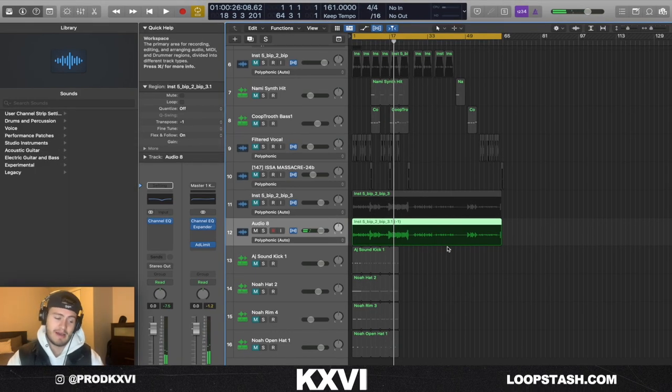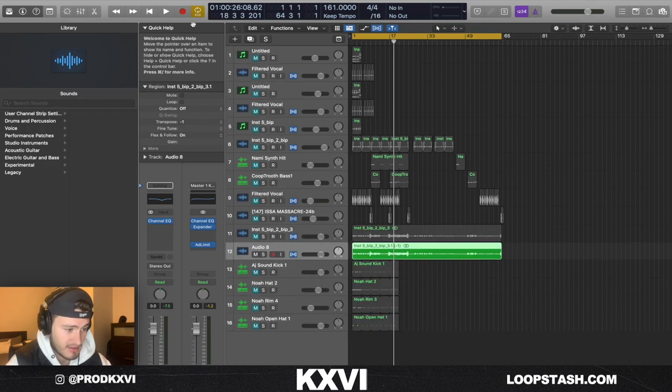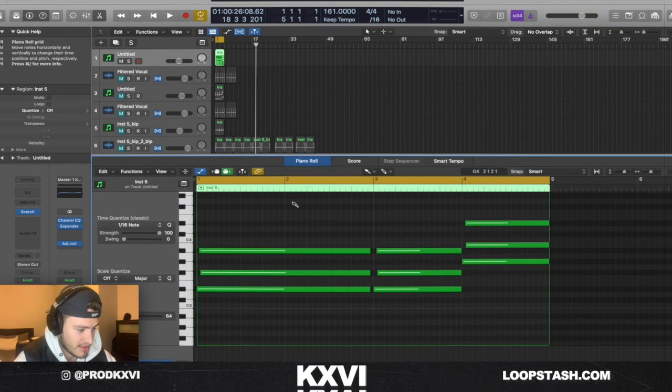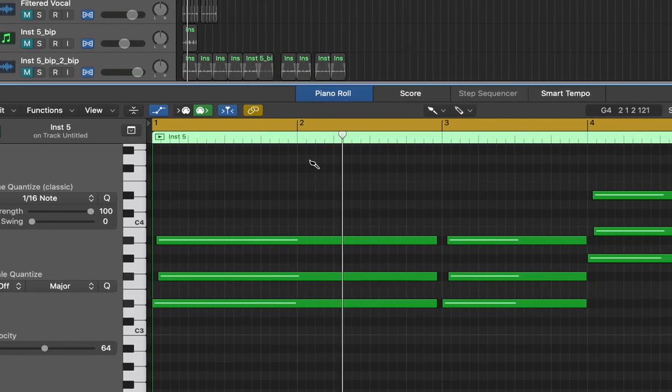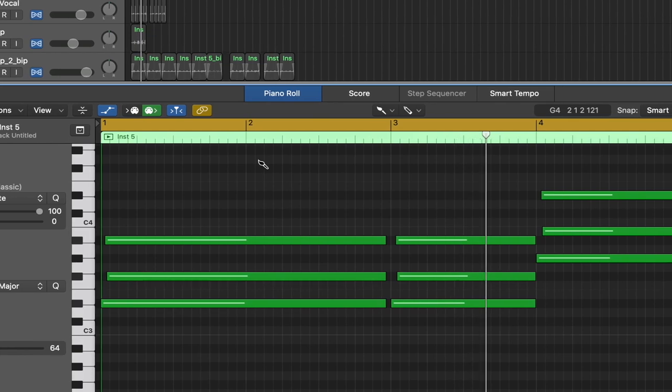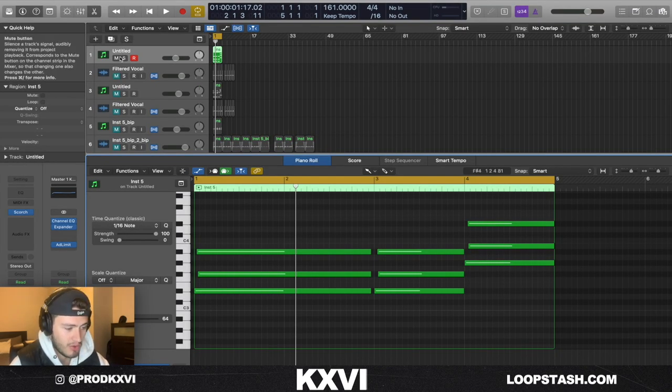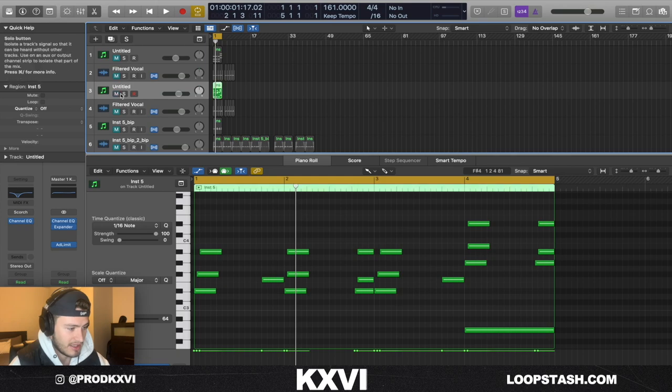So it's some dark simple vibes with the old school Memphis vocal chop on top. First thing I started with was this synth sound from Scorch by my best friend Jacob. This is what the MIDI looks like — it's super simple, it's really just a minor chord and then you pitch it up five right here at the end. That's pretty much the whole gist of the melody right there.